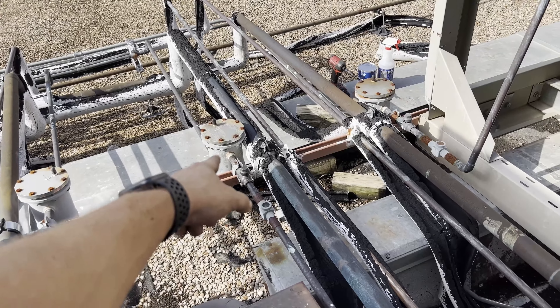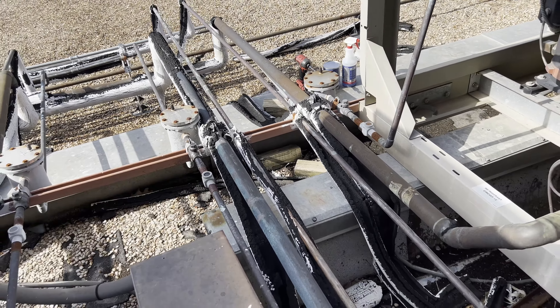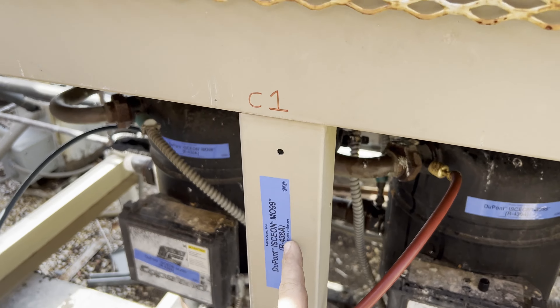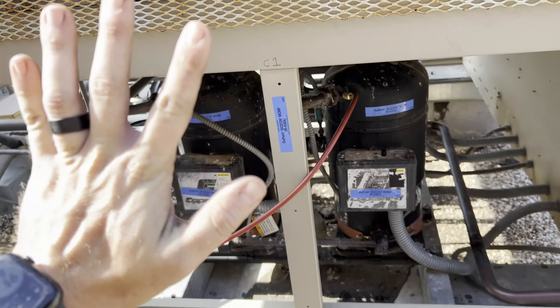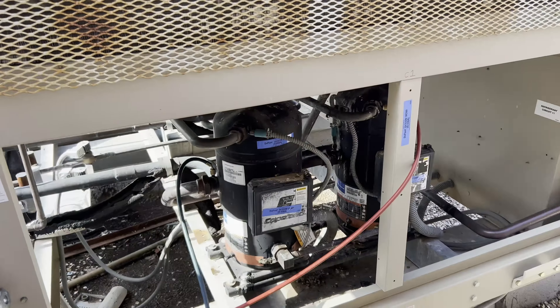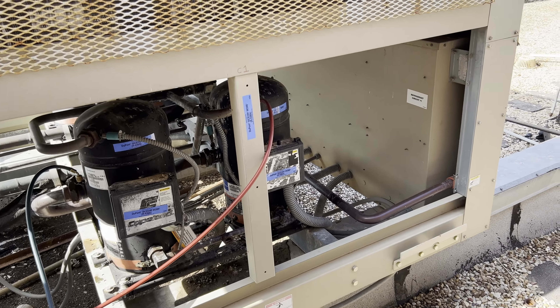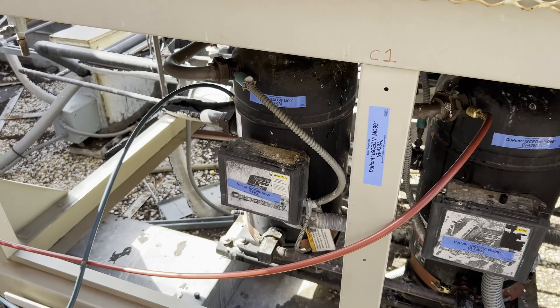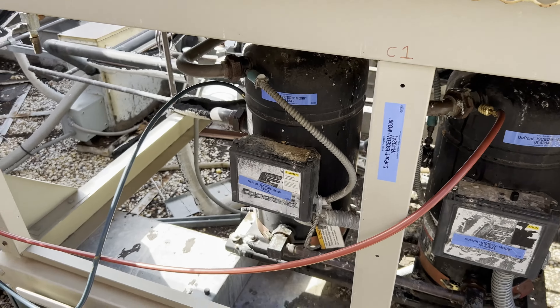Then we are going to remove the cap on that dryer shell and replace the dryer core, put it on a vacuum, see how far we can pull it down. And then we will recharge with everybody's favorite refrigerant, MO99. Again, that is not up to me. They've been running it at this school district for a long time on these condensers. I hate it, but it is what it is. They're supplying the refrigerant — they told me to go with MO99, so that's what we're going to do.